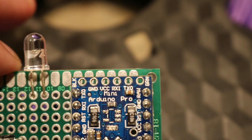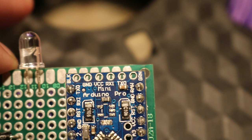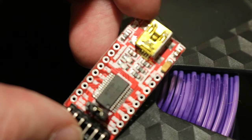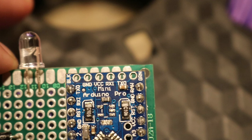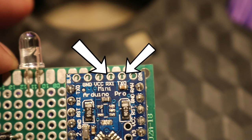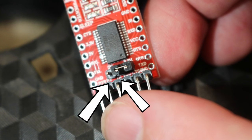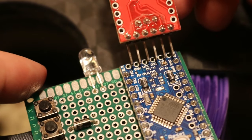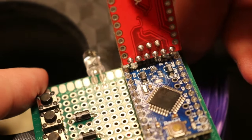You may notice at this point that there is no USB port on this particular microcontroller. You will notice, however, the suspicious pin holes at the top. We use those holes and a device called an FTDI breakout to do the programming. We need to make sure that we're connecting these two together correctly, and the easiest way to do that is to find the TX and RX pins on both the microcontroller and the FTDI. You just want to make sure that the RX of one goes to the TX of the other, and vice versa. Once you've done that, you can program it just like any other Arduino.